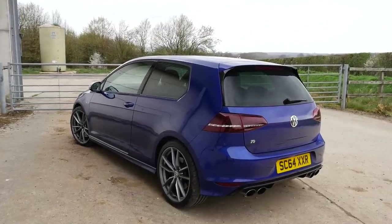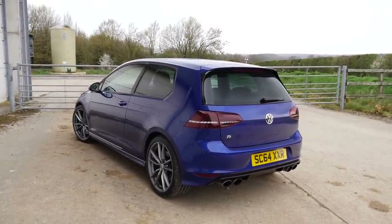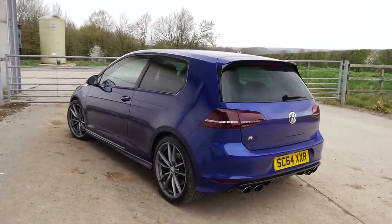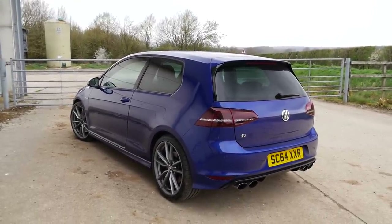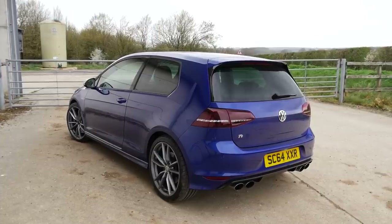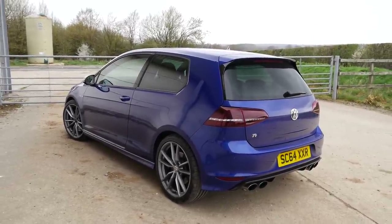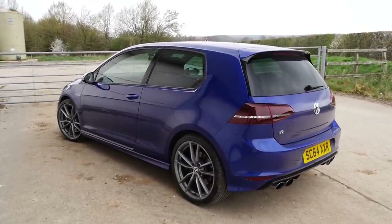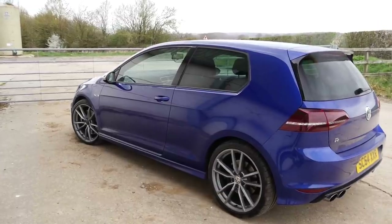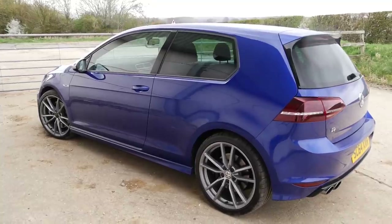For those of you who missed the recent reveal video, let me introduce you to my new Mark 7 Golf R — a car which I've wanted to buy back into my ownership for an awfully long time, going alongside my BMW M140i and the Mark 5 Golf GTI. As you can see, it's a three-door Mark 7, pre-facelift, finished in lapis blue with the 19-inch Pretoria alloys, and that leads me on nicely to the first issue with this car.